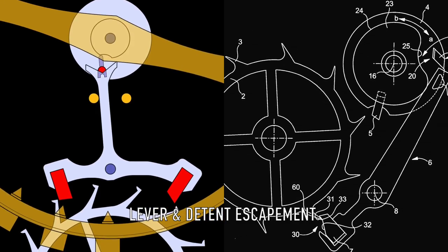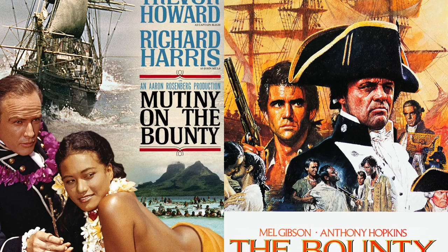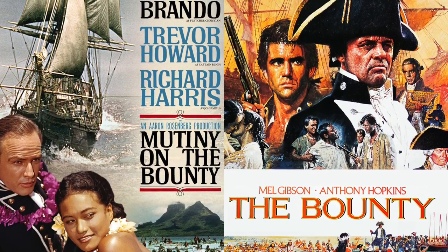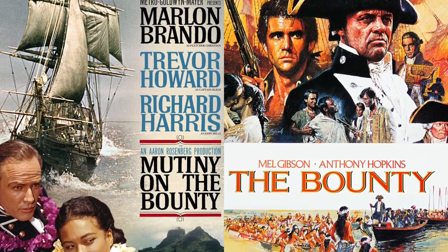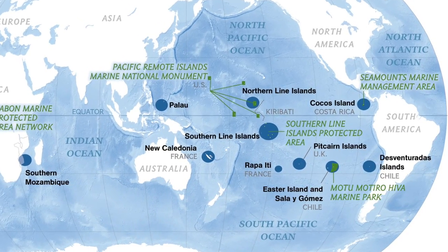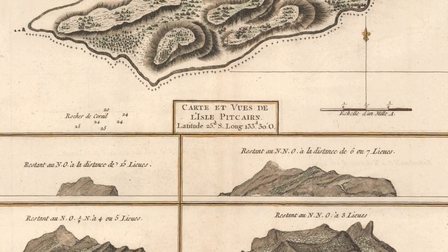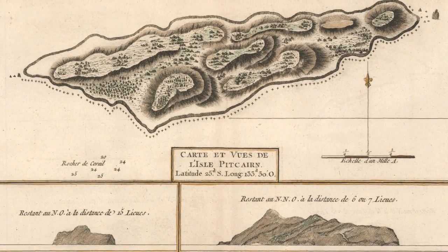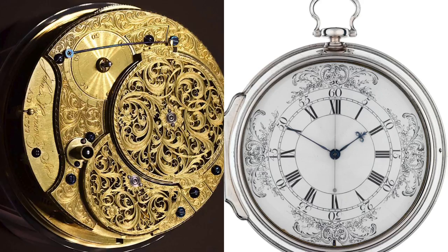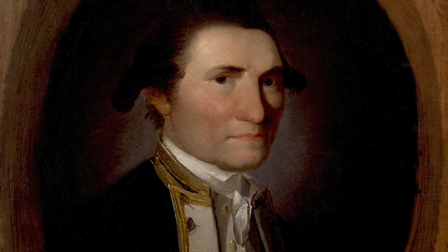Interestingly, one of my ancestors — the infamous Fletcher Christian, who led the mutiny on the Bounty — used the ship's K2, which was made by Larcom Kendall. When he took over the Bounty and used it to good purpose, he found with its aid that Pitcairn Island was incorrectly charted, so he would be safe there, able to avoid the Royal Navy. Rather bizarrely, cousins of mine — Fletcher's descendants — still live on that extremely remote island to this day. The K2 itself was an exact copy of Harrison's H4 marine chronometer and was a successor to the famous K1, which was the chronometer supplied to Captain Cook on his historic voyages.